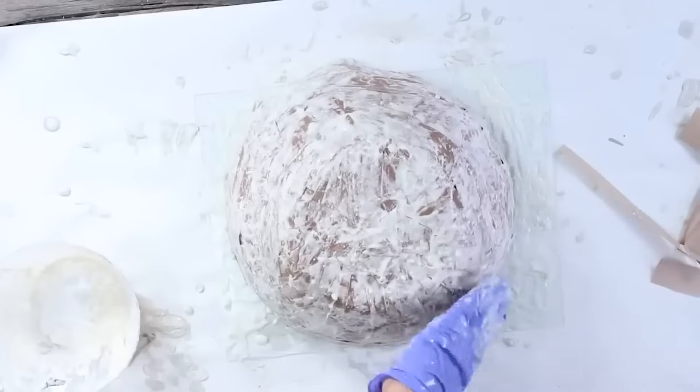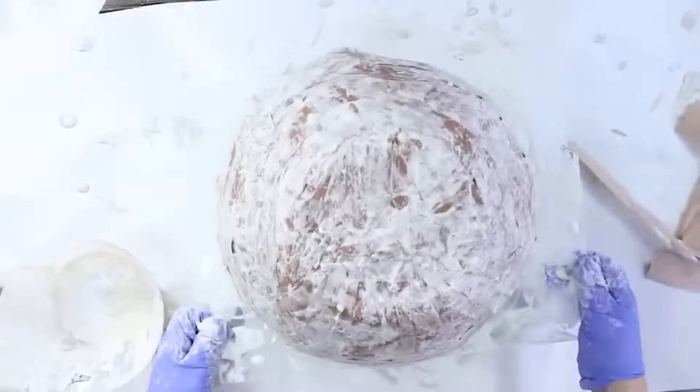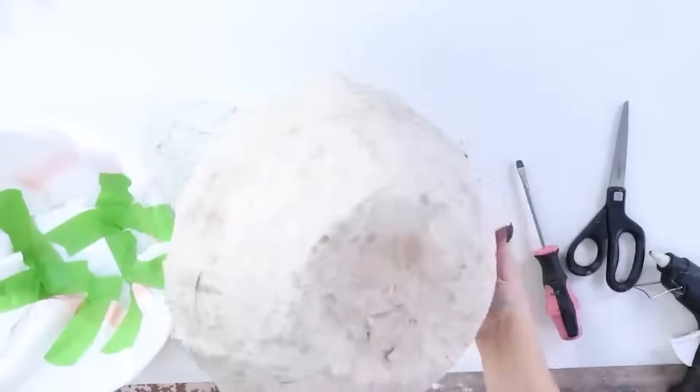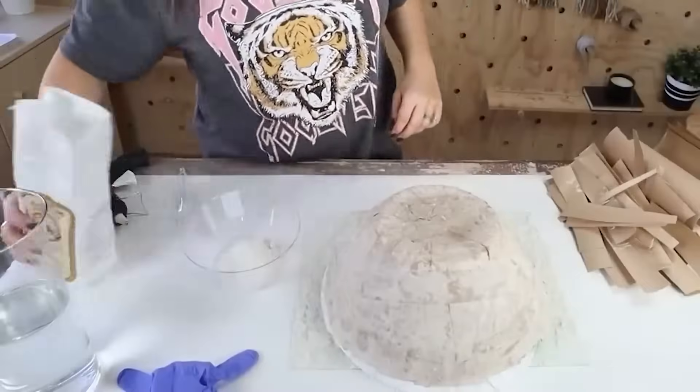With all paper mache, you're going to have to let it dry overnight before you see how it turned out. I did realize that once it dried, it was a little too white — I saw too much of the flour and I wanted it to have more of that brown color. So I went back in and added another layer to the outside.